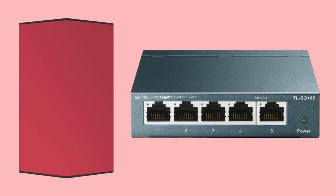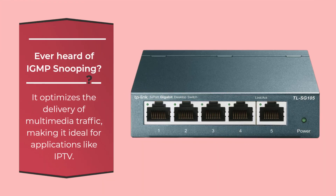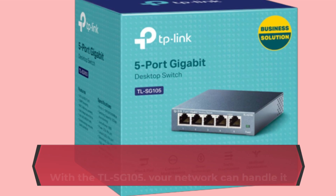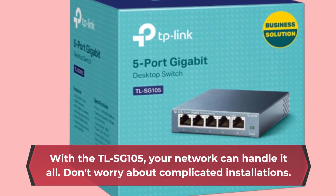Ever heard of IGMP snooping? It optimizes the delivery of multimedia traffic, making it ideal for applications like IPTV. With the TLSG 105, your network can handle it all.